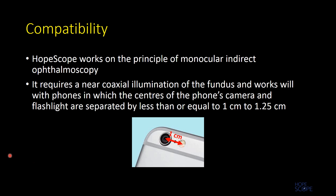HopeScope, like most fundus imaging devices, works on the principle of monocular indirect ophthalmoscopy. Thus it requires near coaxial illumination of the fundus. An important point to consider when using certain phones is the distance between the center of the phone camera and the center of the flash, as shown in the figure.